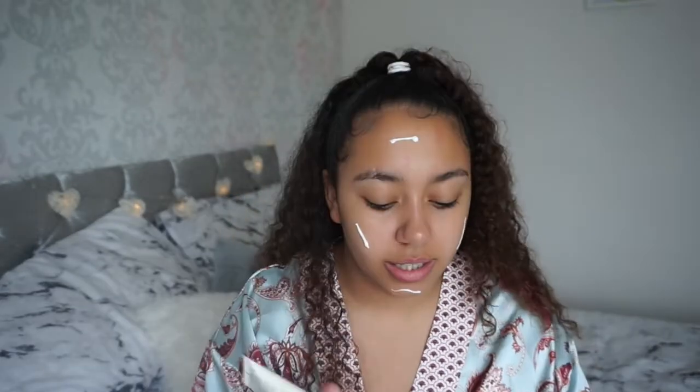I'm gonna start off with moisturizing first, going in with my La Roche-Posay gel cream for dry skin. For this look I want to go for quite a dewy, glowy look, but I'm still gonna use a matte primer because your girl's pores are too big for life. As I mentioned in my last video, I'm gonna start doing more videos, so please comment and let me know what you want to see. So that's all in.